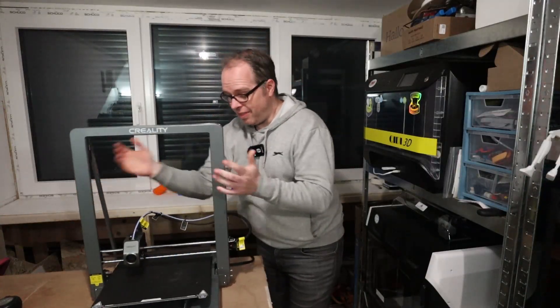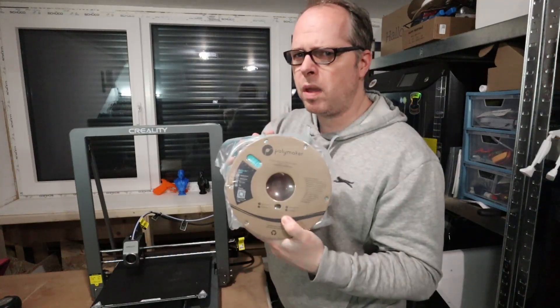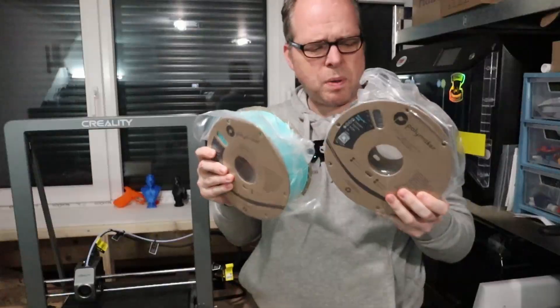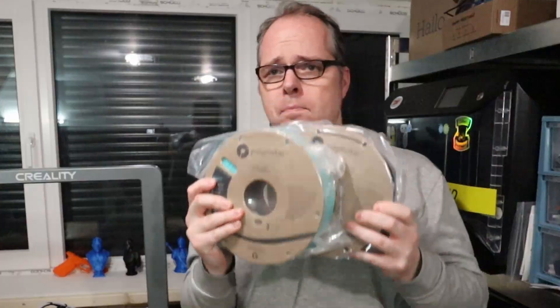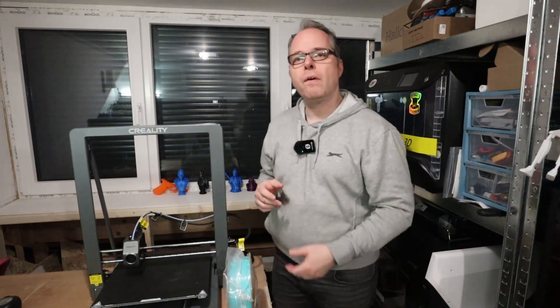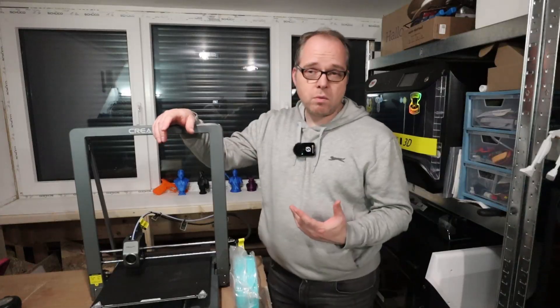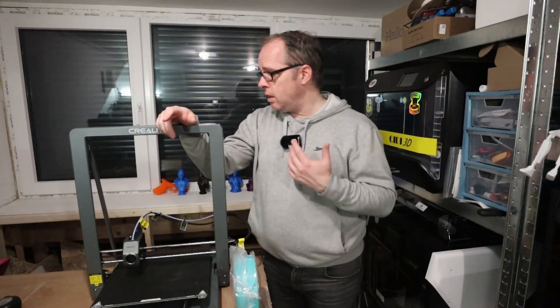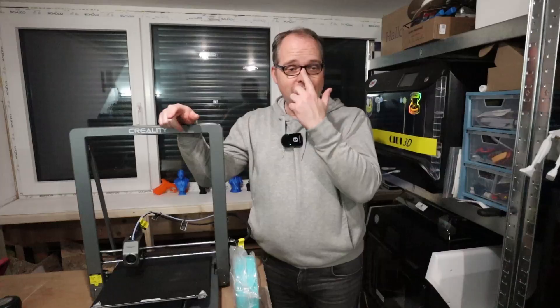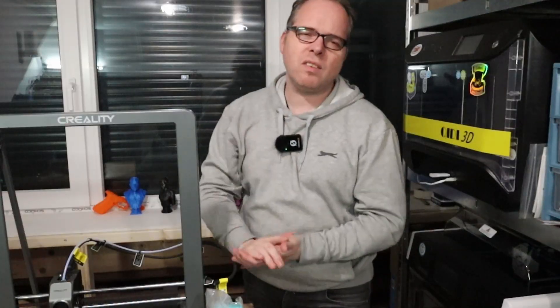My workaround was to use a bearing-loaded filament spool holder off to the side and let the filament feed in from that direction. This video is not sponsored by Polymaker — I bought this steel Polymaker ABS with my own money for a special project — but check out the link in the description for Polymaker filaments. With my new studio setup I can find a better place to run this printer.